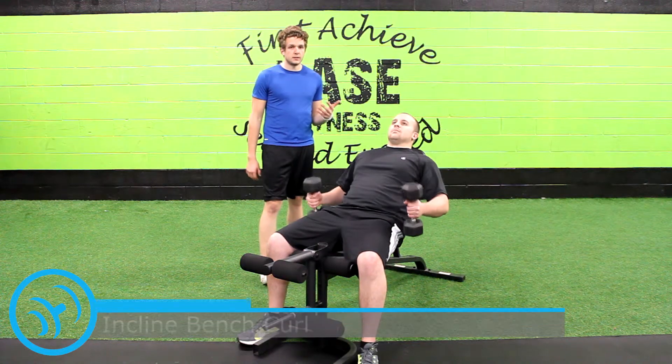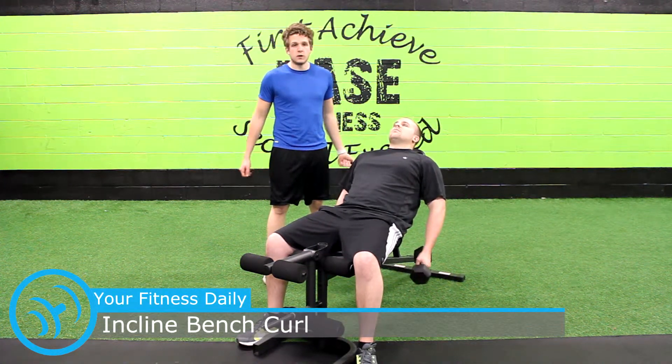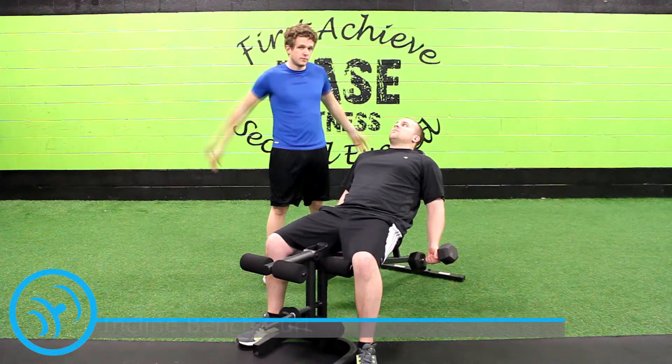Go ahead and lie back. You're going to want to grab a weight that's a little bit lighter than you're normally curling, because the angle of the bench makes your biceps work harder — you're not engaging your chest or your shoulders as much because of the angle.